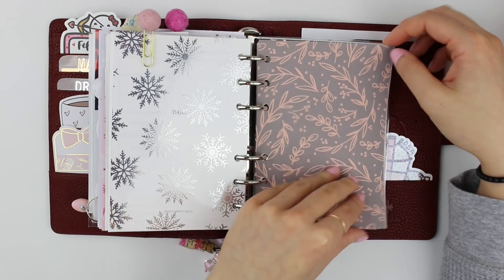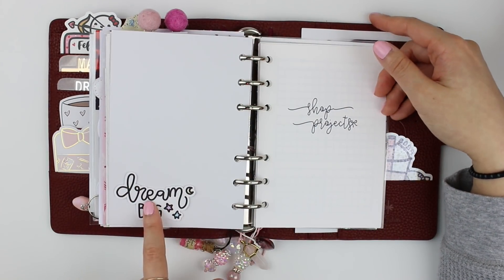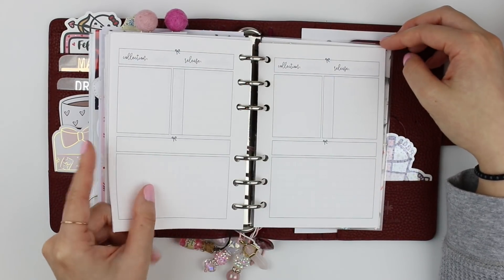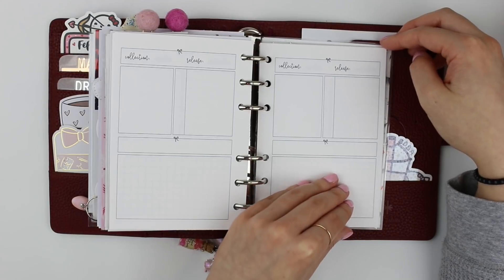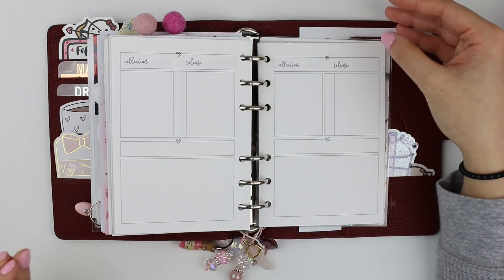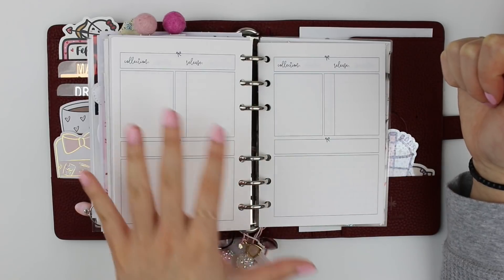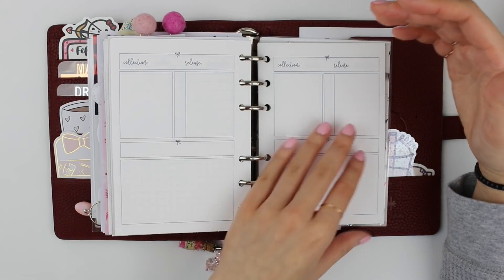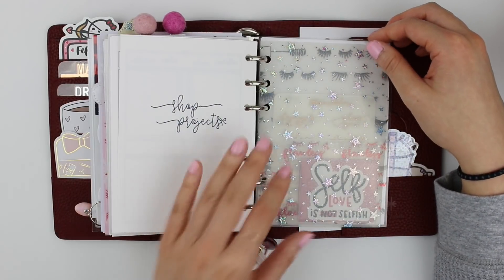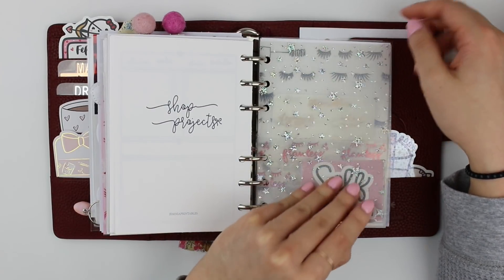The last section I have here is a shop project section. This acetate is from Scroll Prints Co, with some pink vellum from craft stores, and on the back a 'Dream Big' die cut from Banana Doodle Shop. This is from Jasenia Printables. I really want to focus on my shop more this year — the rebranding rekindled my passion and I want it to fully represent who I am. I'm making changes and releasing things I'm really excited about, so I want a specific section to map out those ideas and projects.